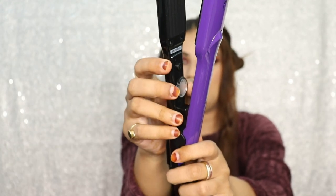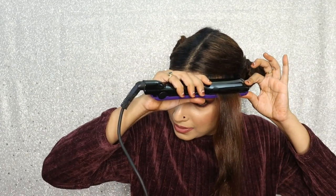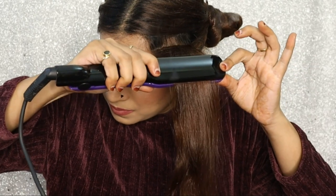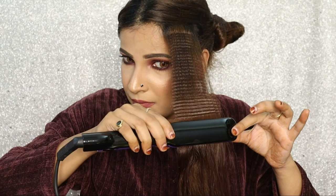I'll keep it at the maximum temperature. It has not been 60 seconds and it has already heated up, so now I'm going to start. I'll press it from here — and as much as you press it, the deeper you get the texture.